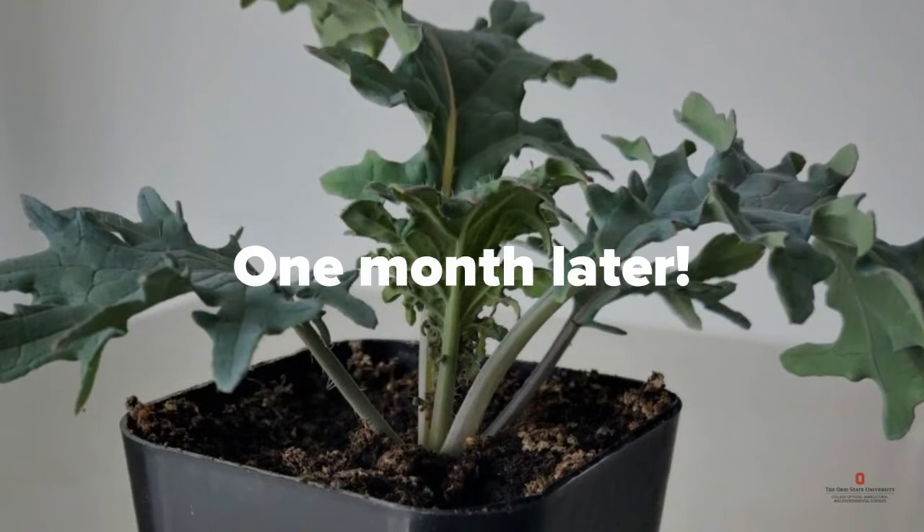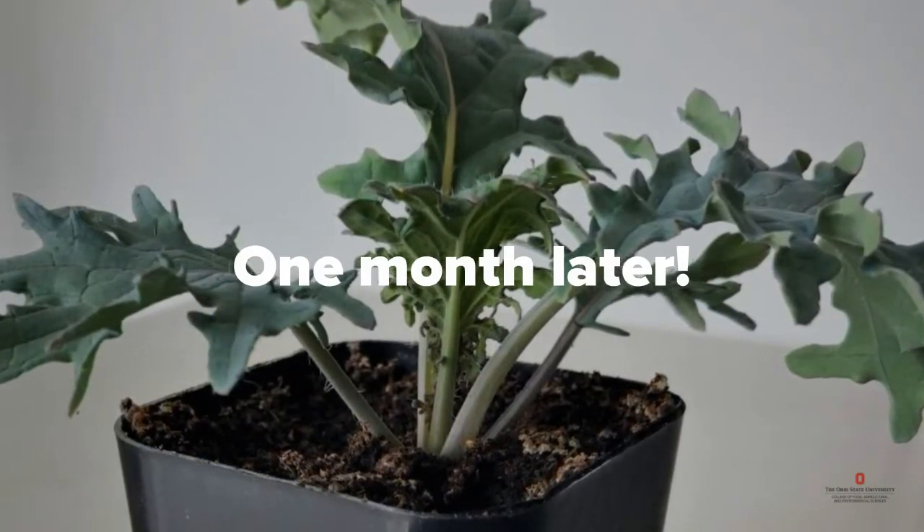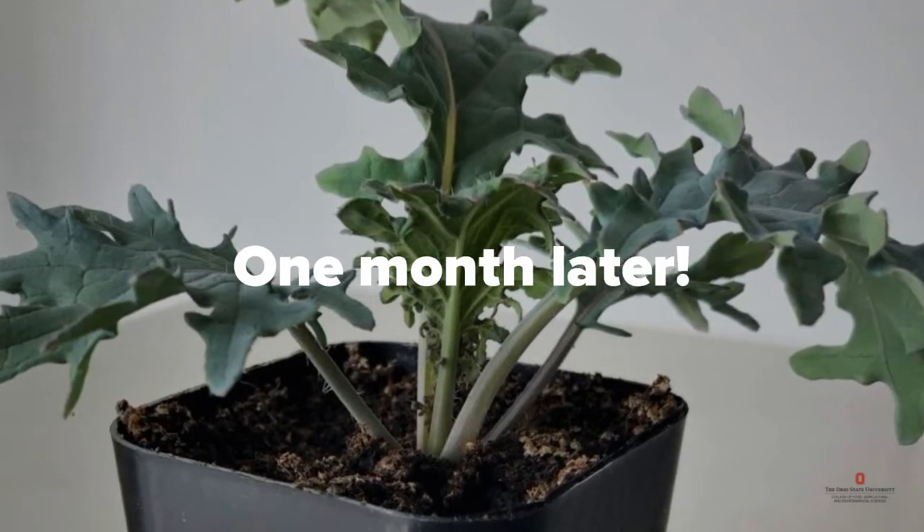Congratulations on your new plants! This one could get planted out into a raised bed outside, or you could continue to grow it indoors, harvesting leaves off the outside as needed.